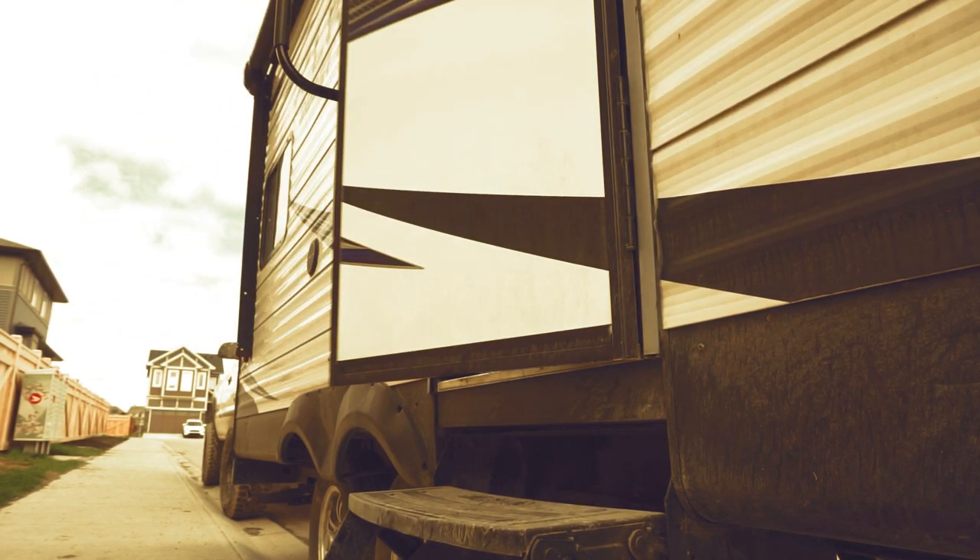Our trailer is back home from its winter storage and now we're ready to start de-winterizing it. De-winterizing — in colder climates like we have here in Alberta, we need to winterize our trailer going into winter. That involves draining all the water out of all the holding tanks and then replacing that water in all the lines with RV antifreeze, making sure that when temperatures dip below freezing, water in the lines doesn't freeze and crack them. De-winterizing is basically doing the reverse of what we did in the fall — getting rid of all that pink RV antifreeze and sanitizing our holding tanks so we can fill it up and go camping.